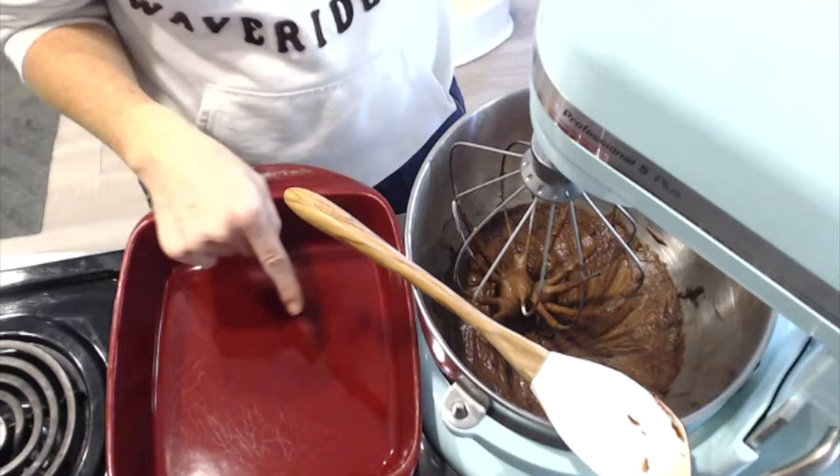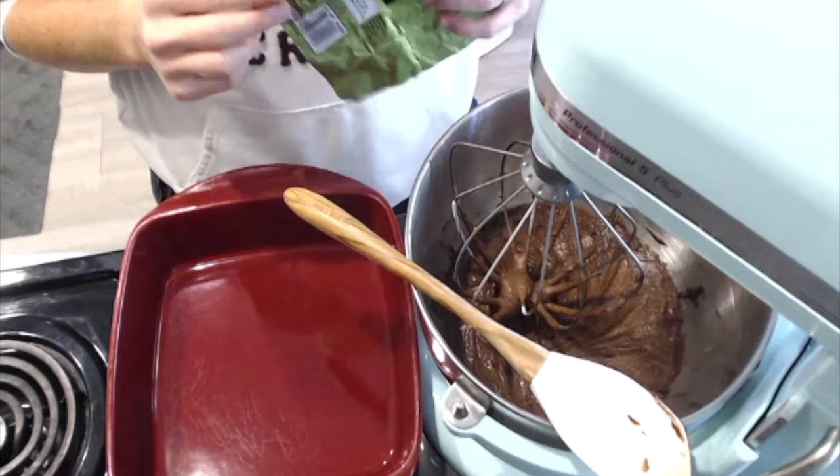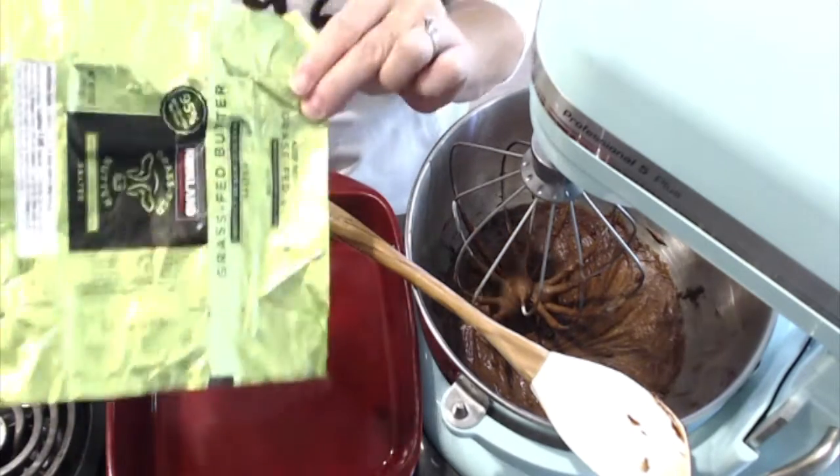Now that my batter is all done, I'm going to grease — I think this is an eight by eight inch ceramic pan — and I'm going to show you a little trick my grandmother taught me years ago.